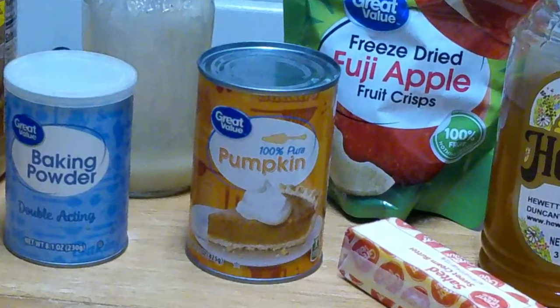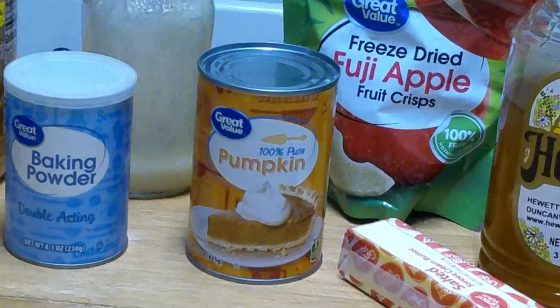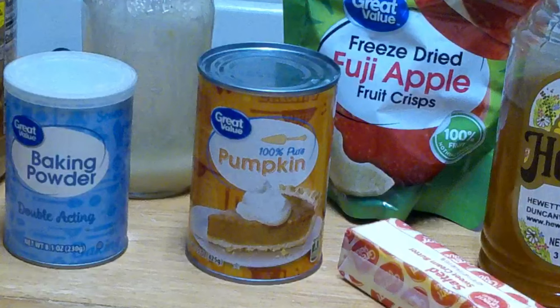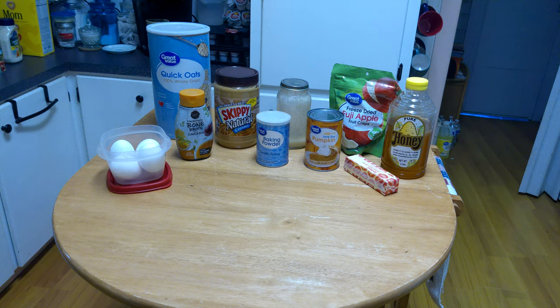Pumpkin puree — and I'm talking about 100% pumpkin, not pumpkin pie filling, because that has spices in it that can upset a dog's stomach — pumpkin puree aids dog's digestion. It helps cure upset stomachs and diarrhea. It kind of acts as a puppy peptide. So this is the resulting base recipe when I decided that pumpkin and oatmeal was the way to go.